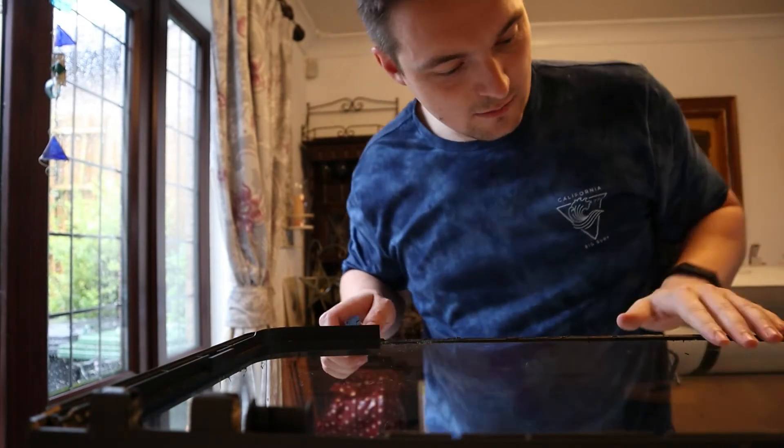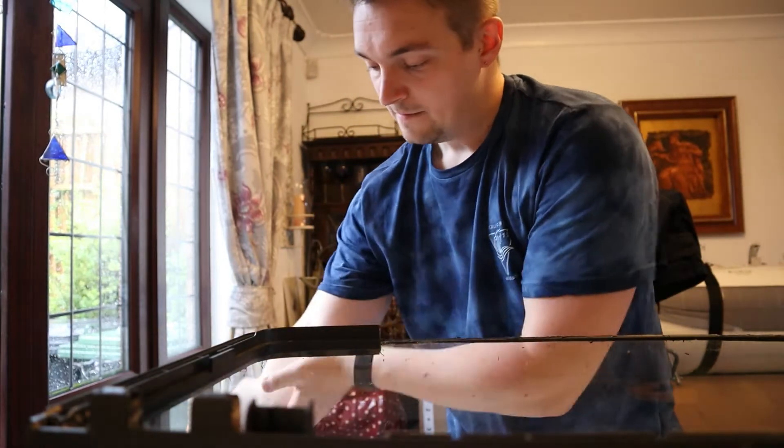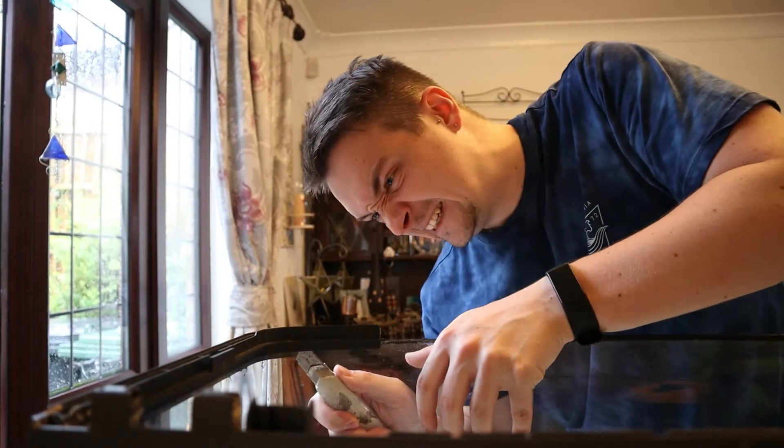And then my mate just messaged me how to get the silicone off the top like that — he said white spirit. So I'm not sure if I have any of that, so that might have to be next time.